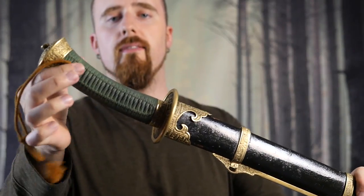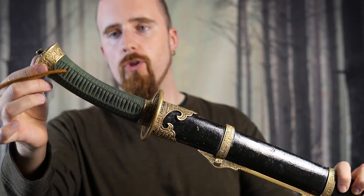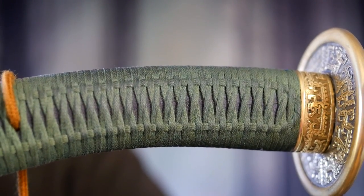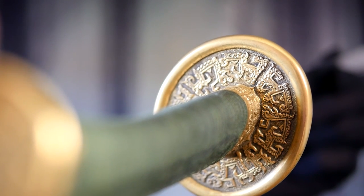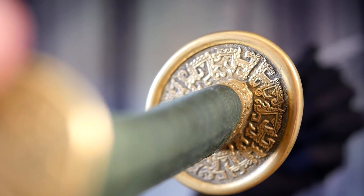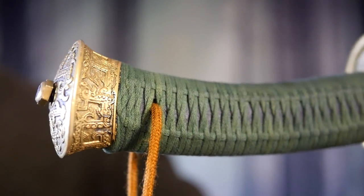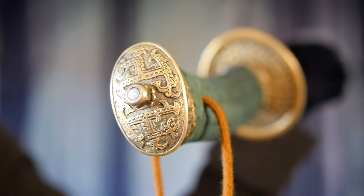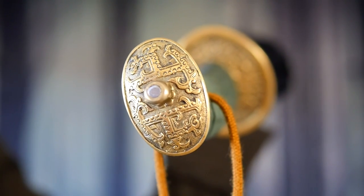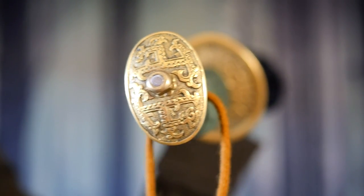As you can see, the grip has an intricate wrapping. I don't know exactly what material this is — could be silk, but I'm not sure. It's got bronze fittings on the hilt, and the guard is bronze as well. Looks beautiful, absolutely fantastic in person. The grip comes in different colors — this one here is green, but there's also a brown and I think a black version as well.